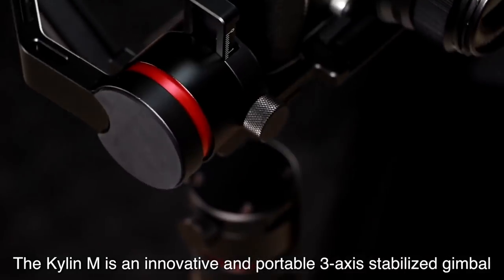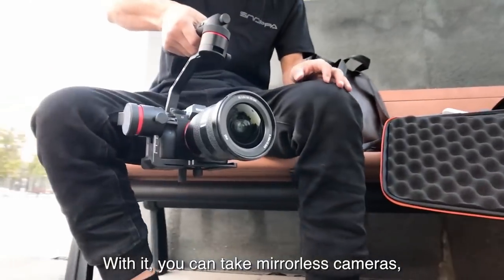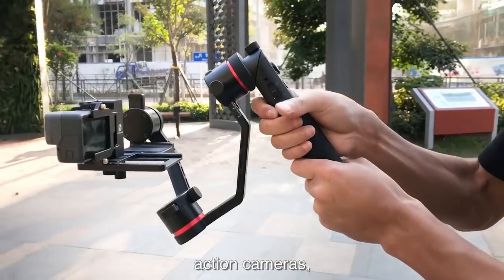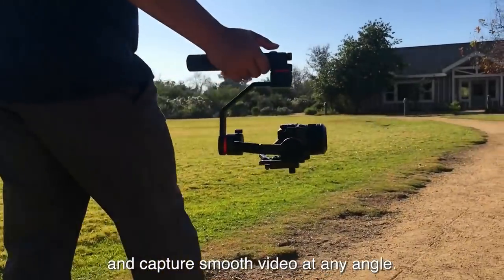The Kylan M is an innovative and portable 3-axis stabilized gimbal. With it, you can take mirrorless cameras, action cameras, or your cell phone virtually anywhere and capture smooth video at nearly any angle.